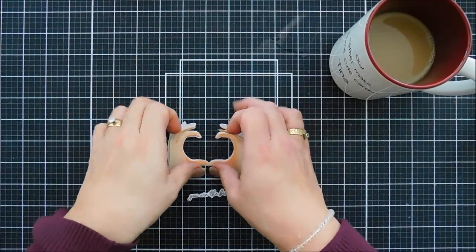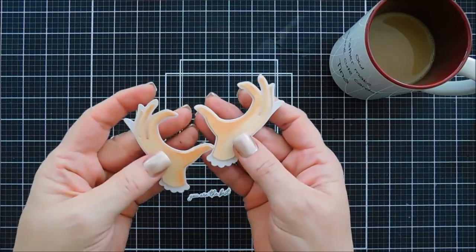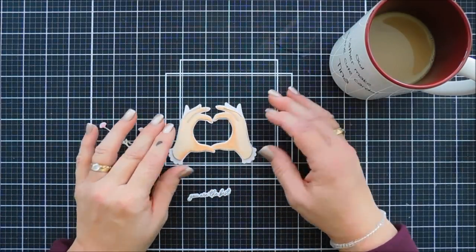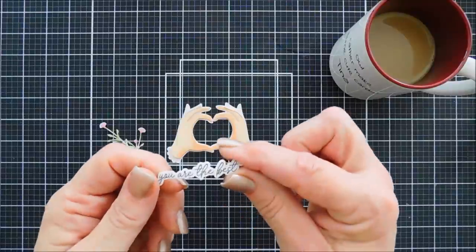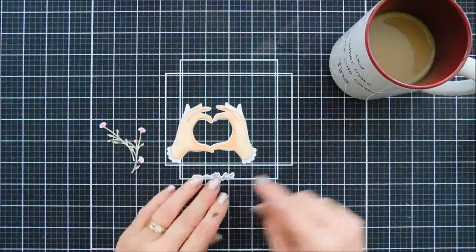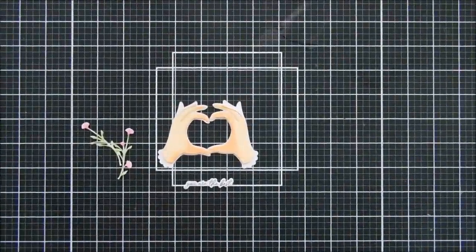Hello everyone, Tina here. I hope your day is going lovely. Thank you so much for joining me. These are heart hands — these are actually the dies from the Spellbinders card kit of the month for December 2020. This one is called Heart Hands. It also has a die in the card kit of the month that will cut out your sentiment, along with the florals.